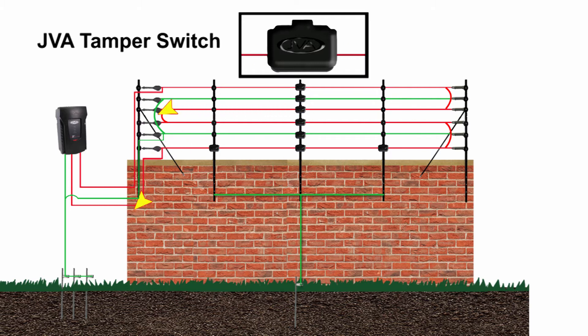In this graphic we see the patented JVA tamper switches on a wall-top fence. You can see the switch is centred between two spring-loaded tension points. The switch has adjustable discs inside so that one can set the sensitivity of the tamper switch. Multiple switches can be added to one post or along a single strand if higher security is needed. It is important to earth all brackets that have the tamper switches attached to them.